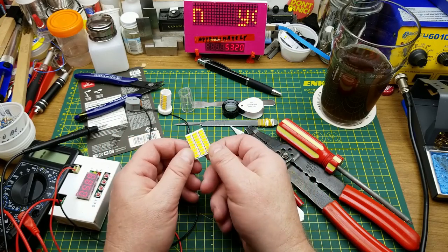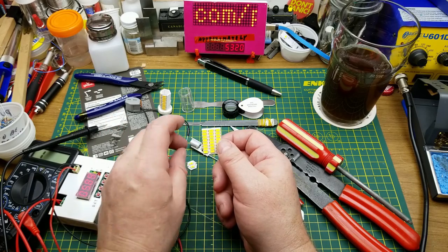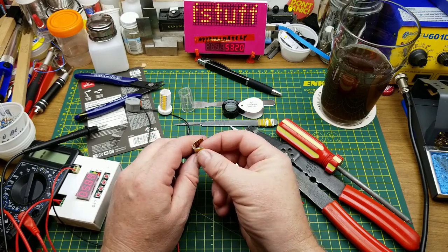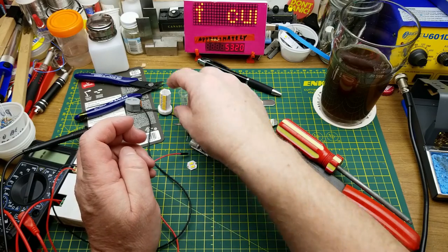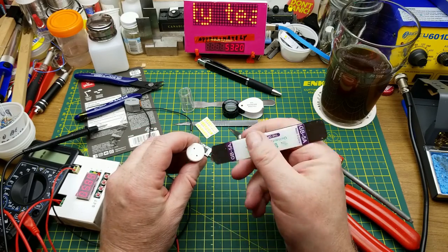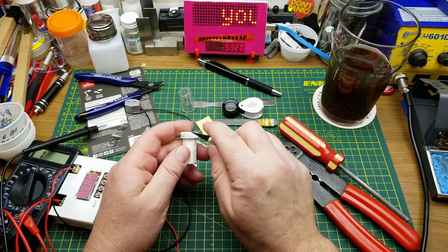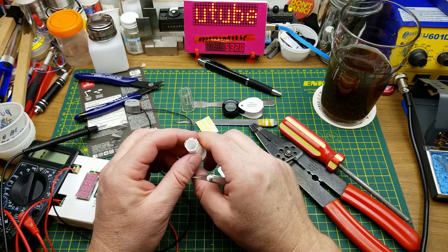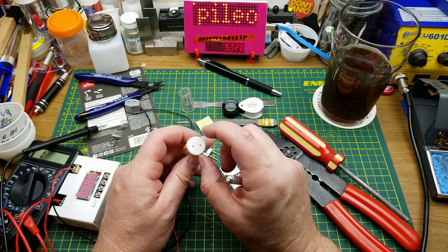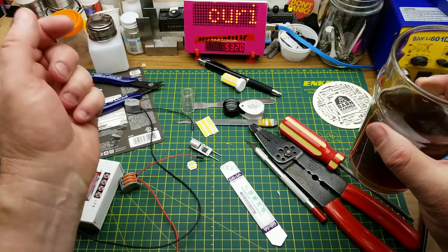I'll just keep these LEDs for spare parts, since you never know - remember that other LED light bulb where I replaced a couple of chips several months back? That's a good reason to have a handful of these lying around. The base material is interesting - it's not plastic, it might actually be ceramic, which would be better at dissipating heat and is also a good electrical insulator.